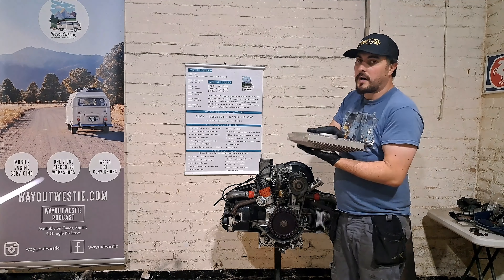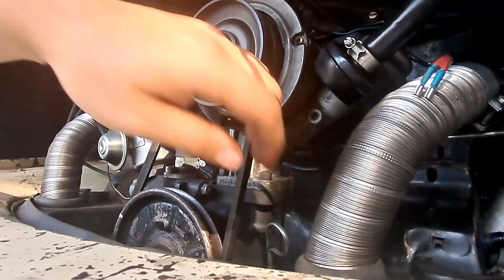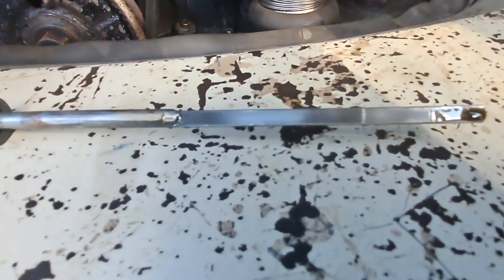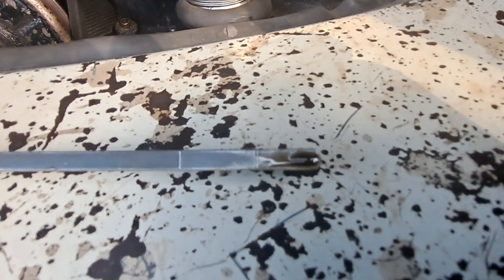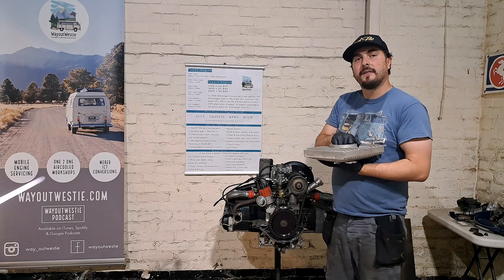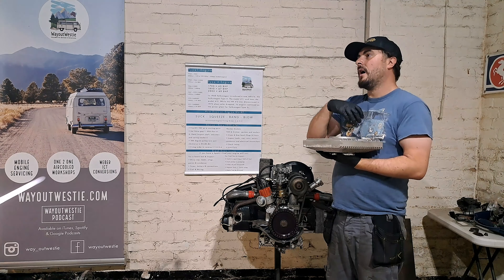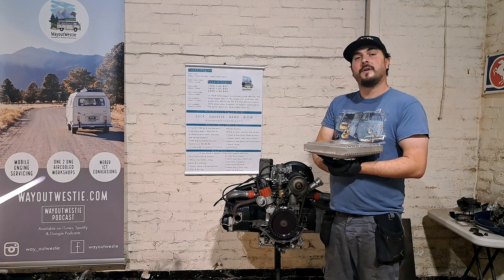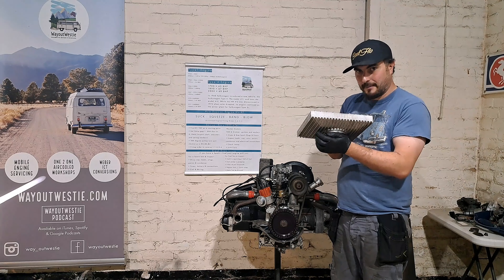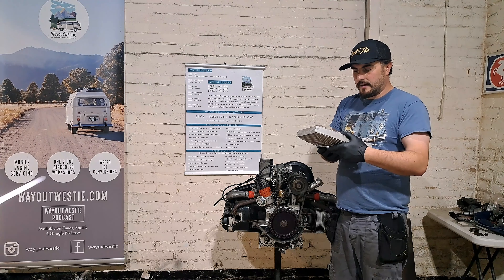When I run a one and a half liter deep sump, I actually run to my lowest mark on my dipstick. As long as it stays there, I have no issues — no issues with breathing, no issues with oil leaks, and no issues with cooling.